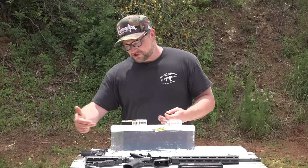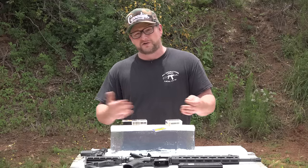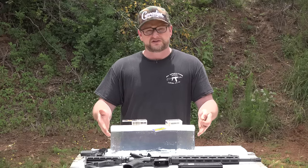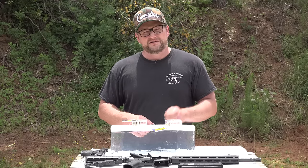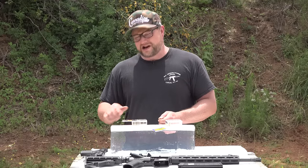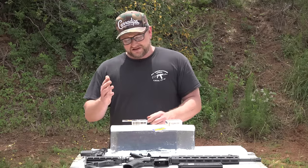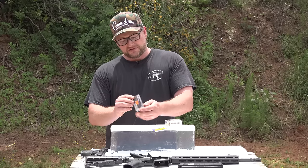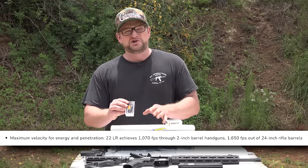We're probably going to shoot the gel block from one side and then flip it around, because I don't really expect these rounds to go all the way through. This is a 16-inch gel block that's eight by eight. Let's go ahead and shoot our first round — we're going to start with handguns. The Federal Punch, according to the box, achieved its listed velocity with a two-inch barrel.